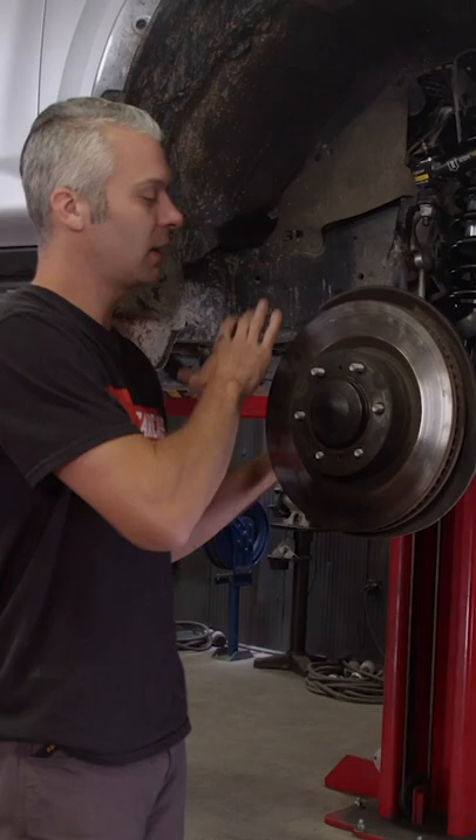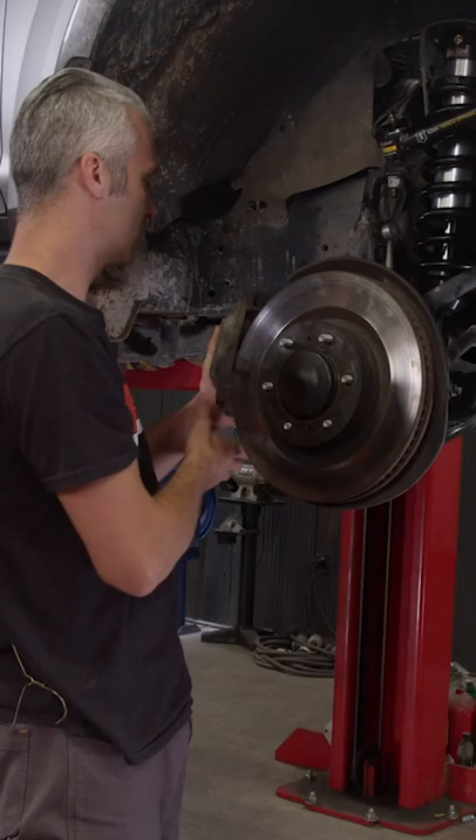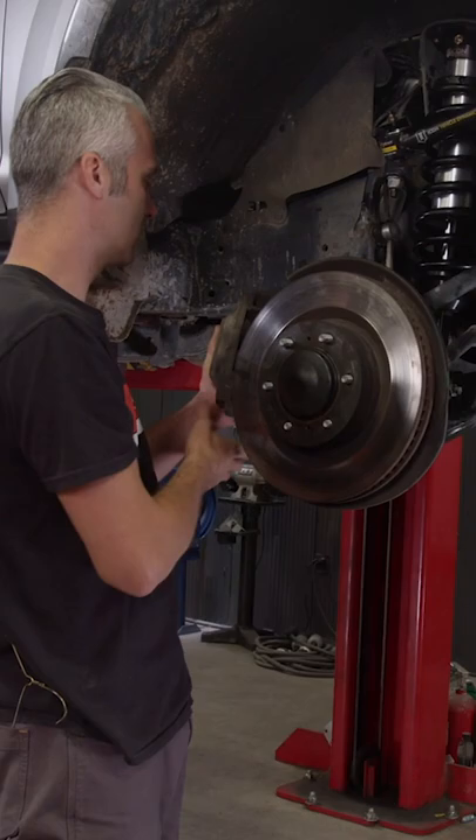One thing to note here: when you take your caliper off, do not let it hang by the brake hose — you can actually damage the hose. On our 4Runner, we have this long wire here, either for the ABS or a speed sensor. We don't want to let that hang and damage or tear that apart.